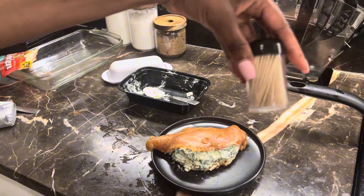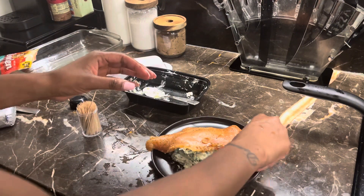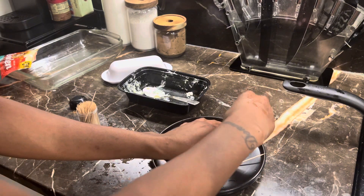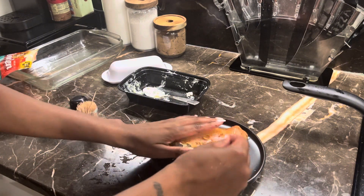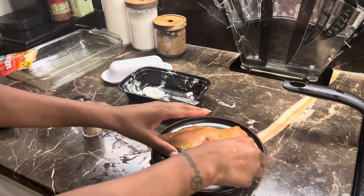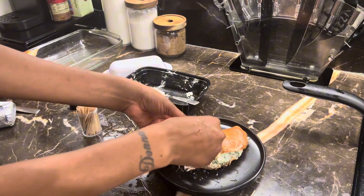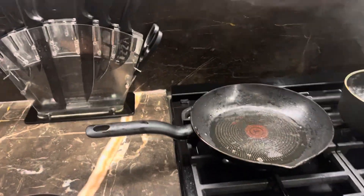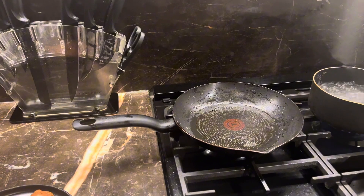You're going to take two toothpicks and push them through so we don't lose the filling. Then, in that same pan that you made the spinach in, you're now going to cook the chicken breasts.